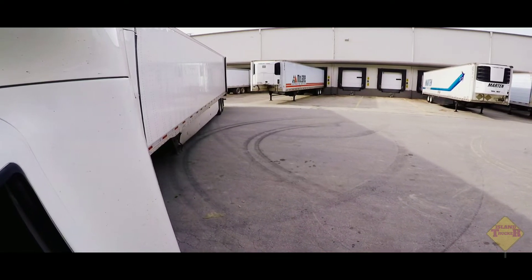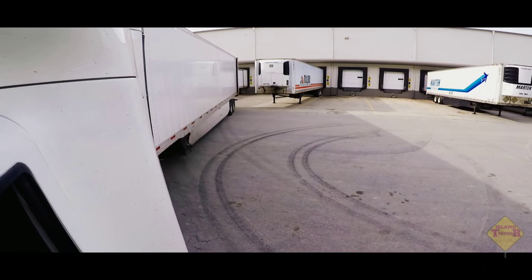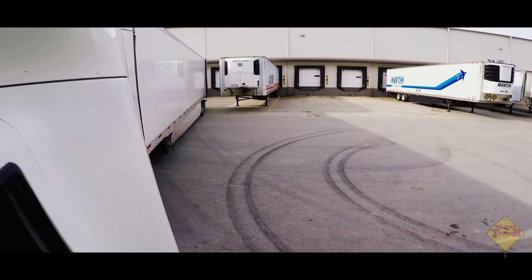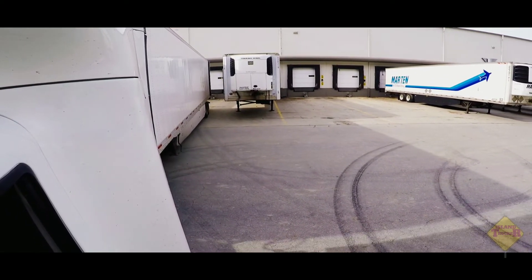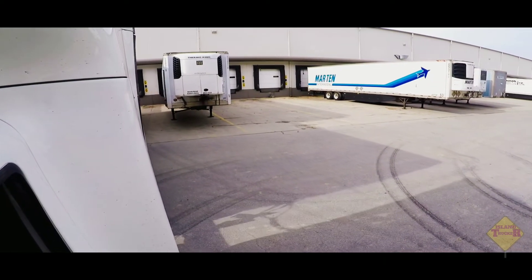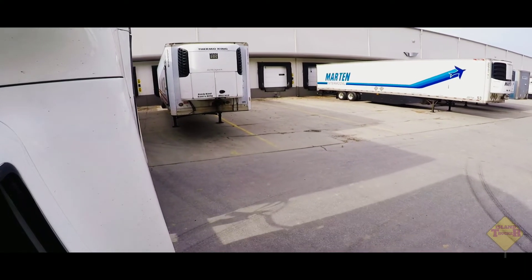Right now all I'm trying to do is maintain the trailer going in that direction towards the door. These docks with the lines are not as difficult to back into when you have a lot of room in front of you. The docks without the lines — sometimes you feel like a rookie backing into them.